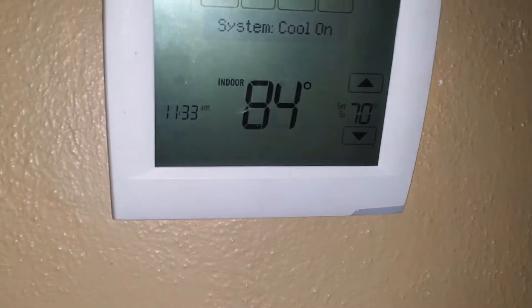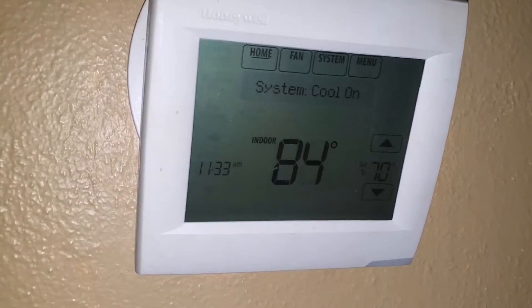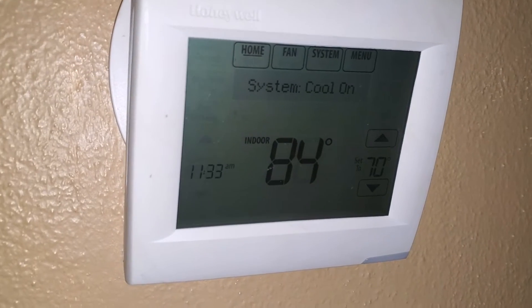Hey team, this is Jaratech 862. We're going to replace this thermostat with a T6 1H1C square.